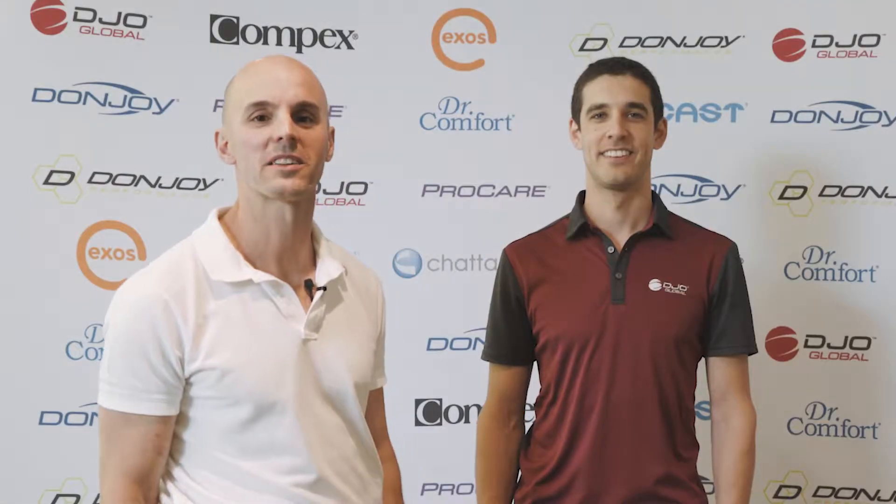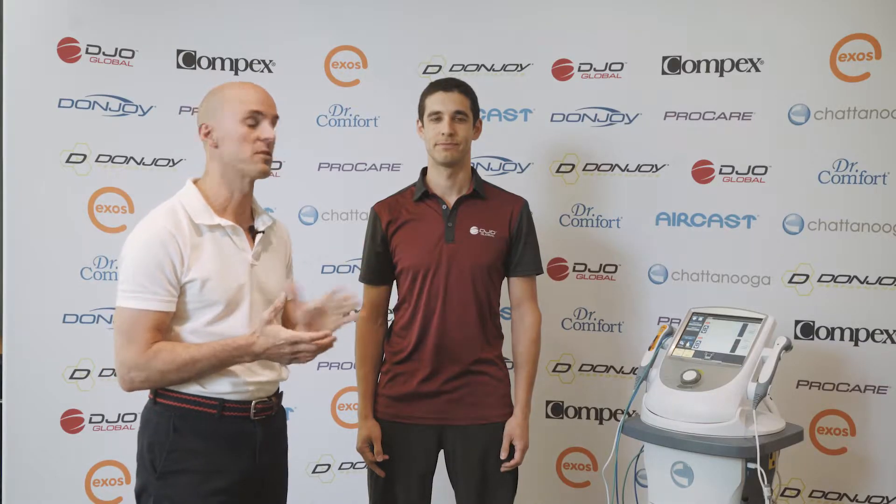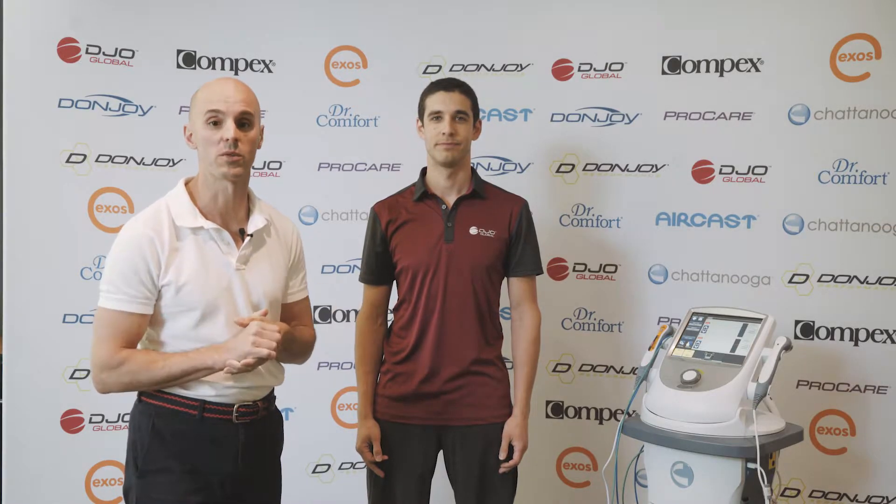Andrew Richards here today, chiropractor from Well-Aligned. This is Ryan and today we're going to be looking at glute activation, and we're going to be using the EMG biofeedback which is a dual channel device to tell us a lot more about what's going on.